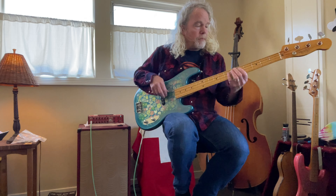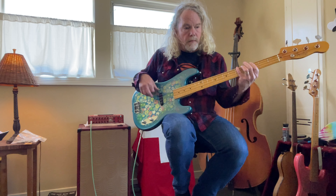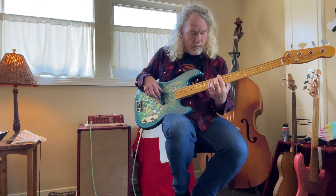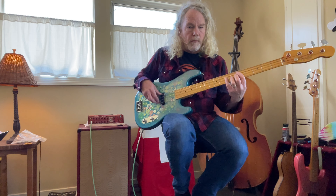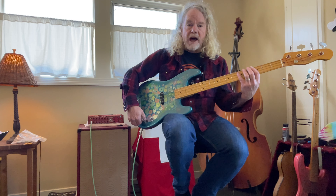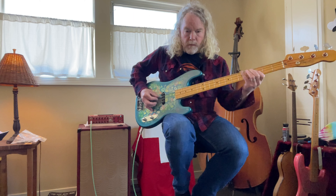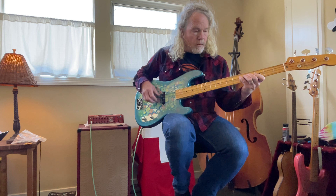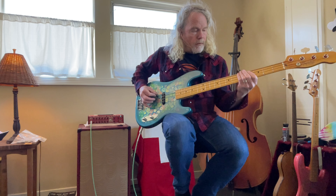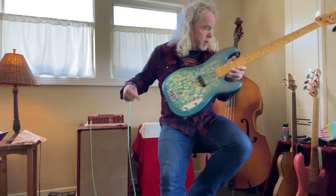Here we go — tone rolled all the way up. And rolled off about halfway on the tone. All the way off. Okay, all the way back up. So there's that — all passive, all stock.